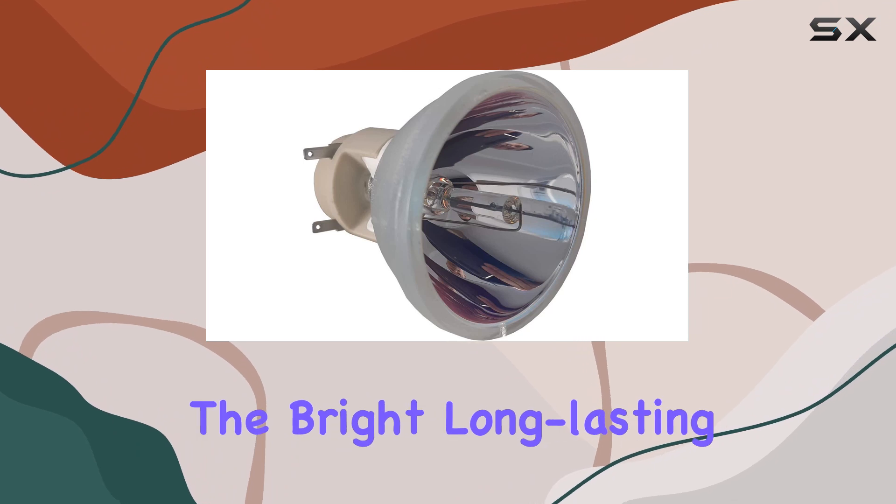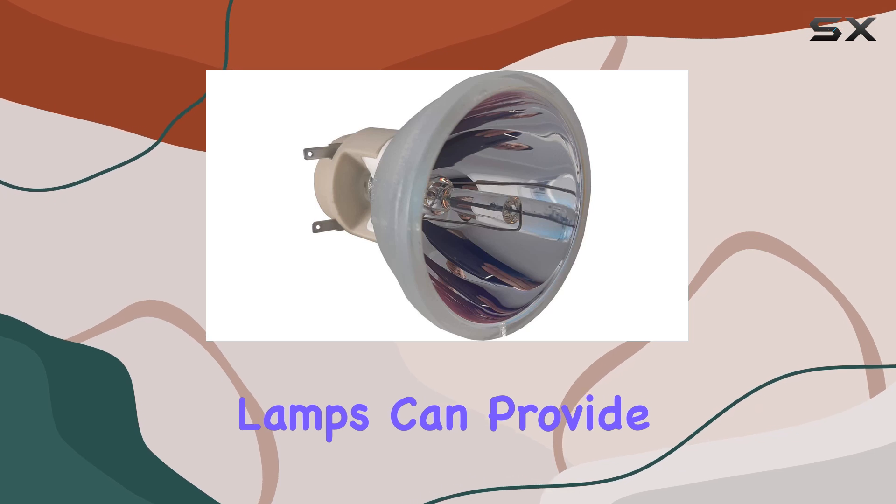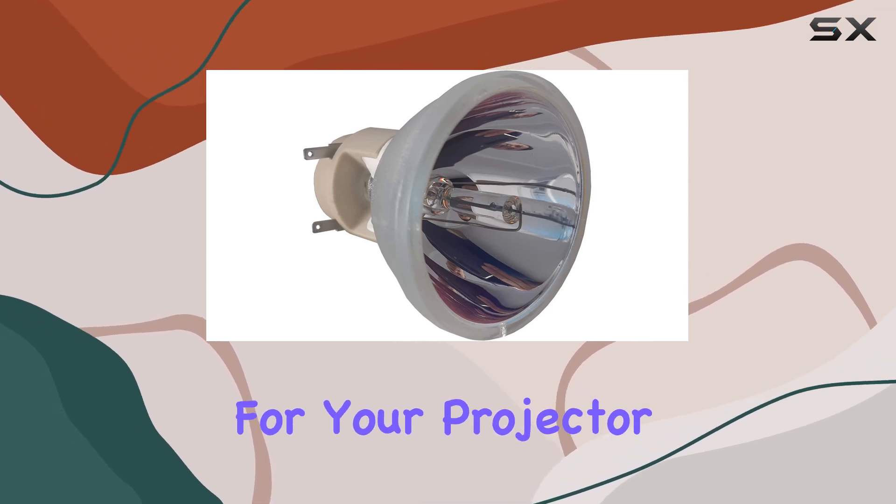Enjoy the bright, long-lasting light and vibrant colors that only Osram PVFP lamps can provide, and make the smart choice for your projector needs.